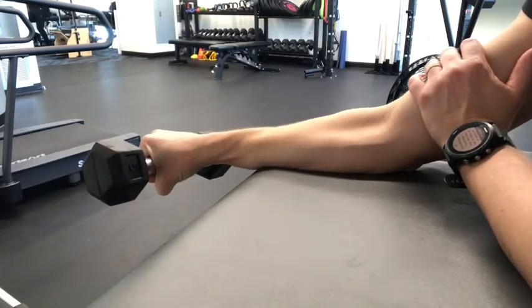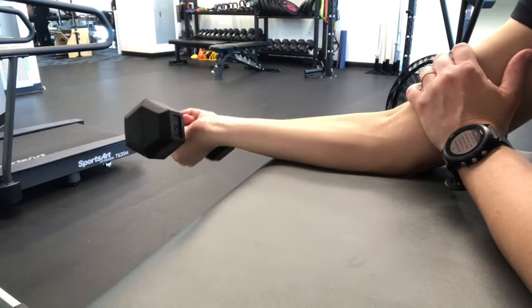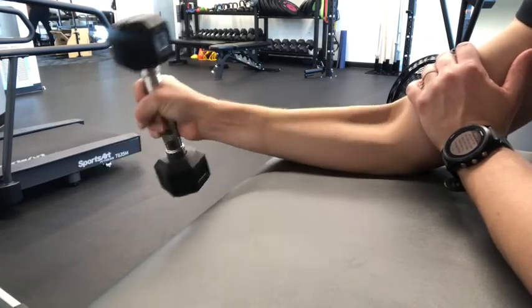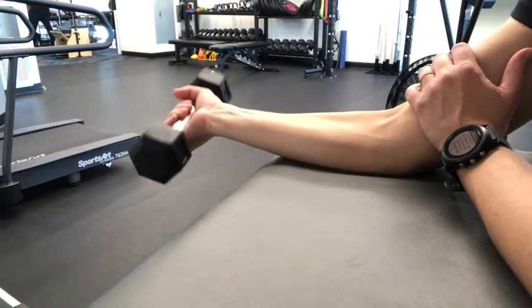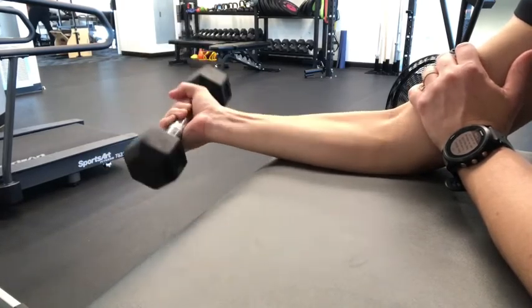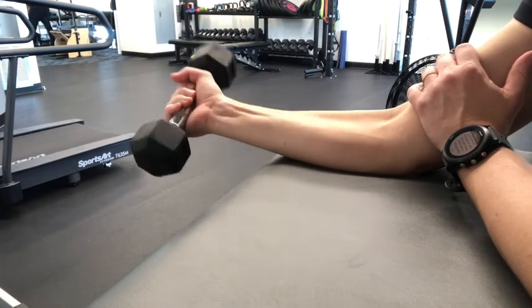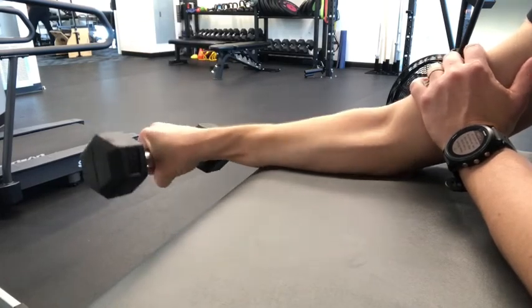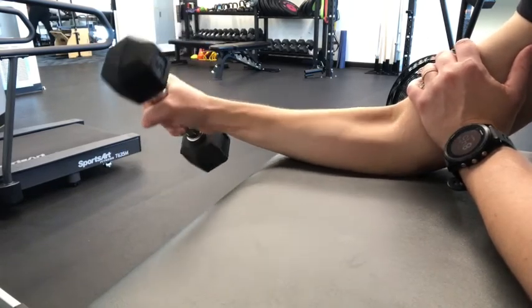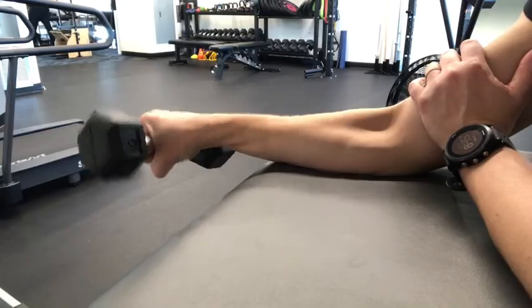Next, supinate and pronate the wrist with the weight. Go slow and controlled, only moving through the wrist, and pause for a couple seconds in pronation and then again in supination. Perform 10 repetitions in each direction. Again, pick a weight that's challenging but not too much, especially if pain is very acute.